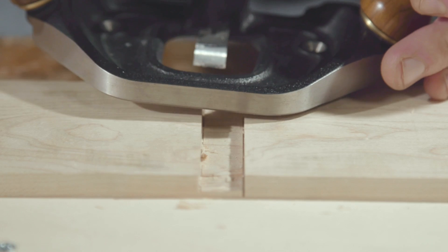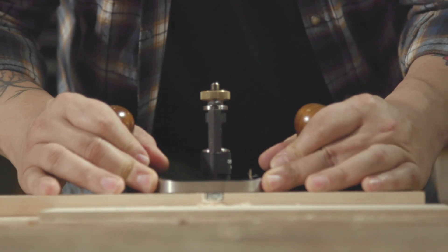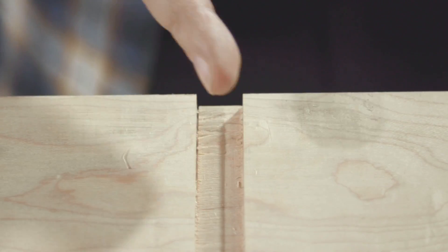It does operations that no other plane can do — it's very unique. It cuts not level with the surface, but an exact distance below the surface, so you're bottoming areas, you're cutting at the bottom of grooves, dados, final sizing on rabbets. It just does a whole host of jobs that no other plane can do.